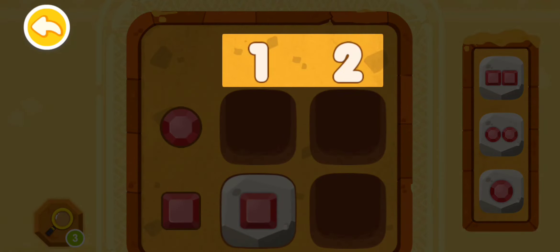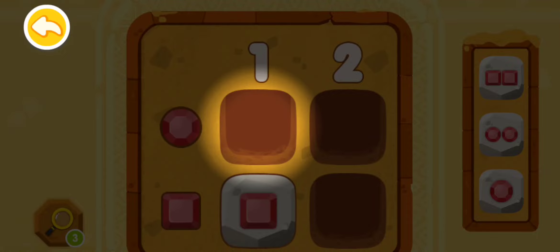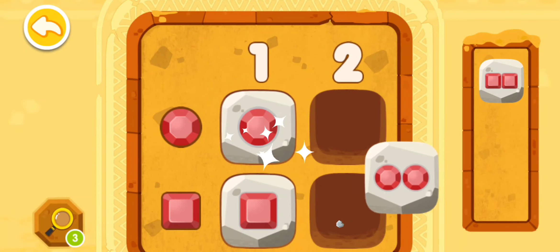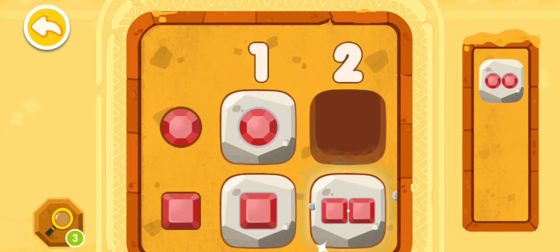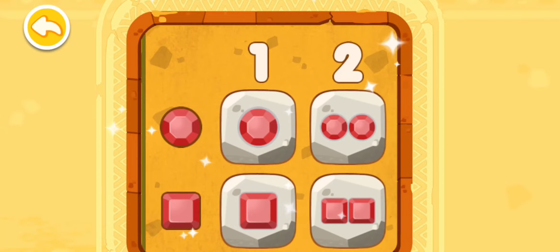We have two numbers on the top: one and two. And there are round and square jewels on the left. So please put in a round jewel at this spot. Let's find the round jewel and put it in. You're awesome — you have deciphered the code!